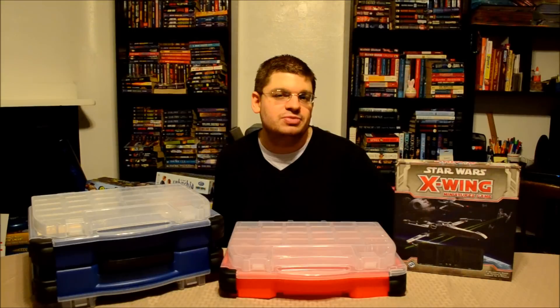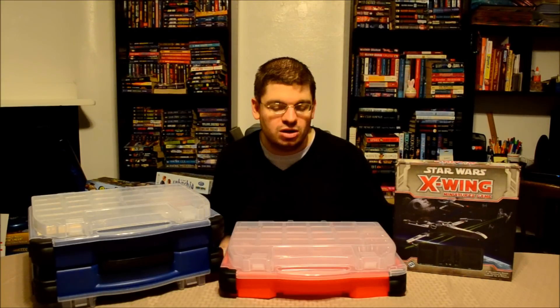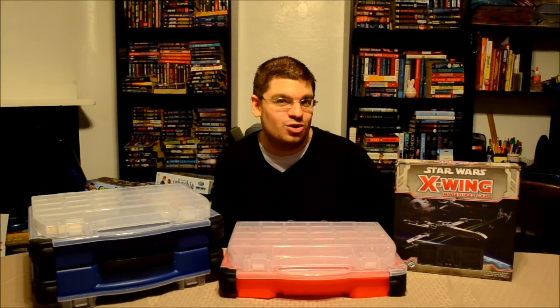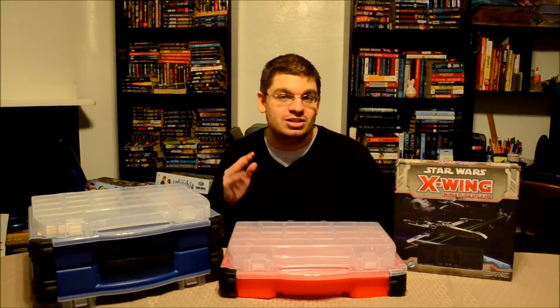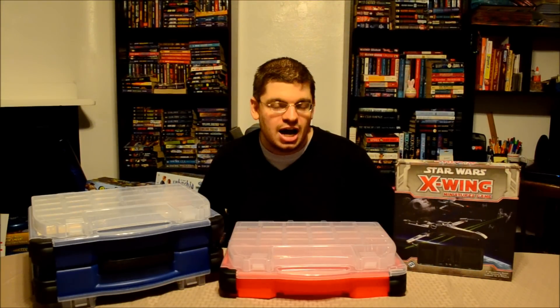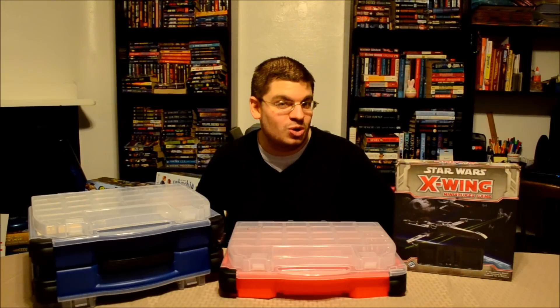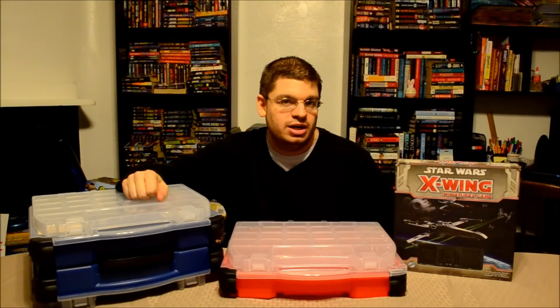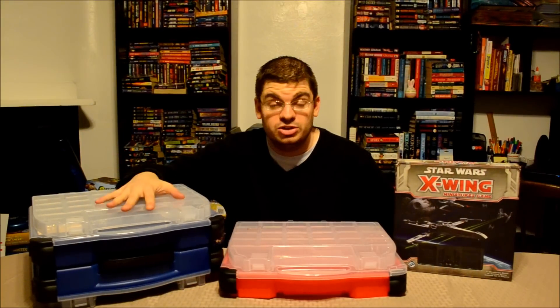I'm going to do something a little different here. In the very first video, I showed you this red storage case — it's a Plano, more like a fishing tackle box kind of thing, but it does a very good job holding all of these Star Wars X-Wing Miniatures. Unfortunately, it's been getting too small to handle everything I've been getting, so I've had to upgrade. Today's video is just going to briefly take you through this larger case and what it can do as far as storage.